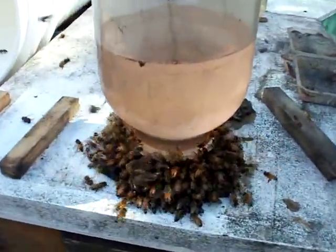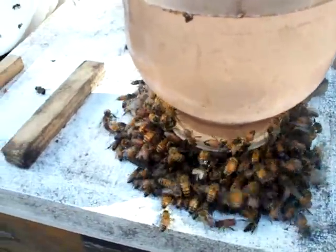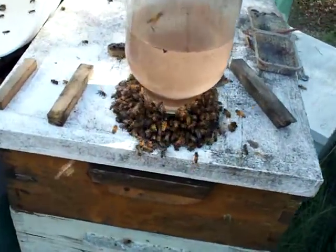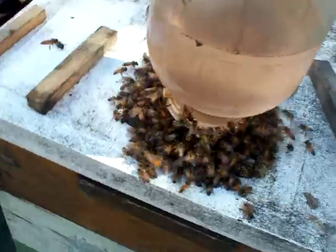This is John Pluto from GeorgiaBees.com. I'm going to discuss the options, pros and cons, of feeding bees open feeding outside. If someone asks me should you feed outside, I say yes — and if someone asks me if you feed outside, I also say no. It all depends on each individual and time of year.